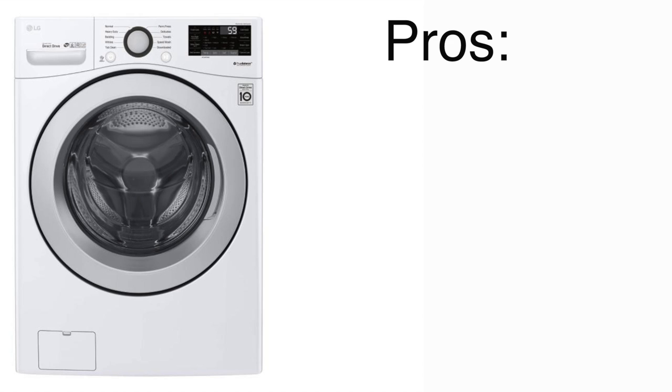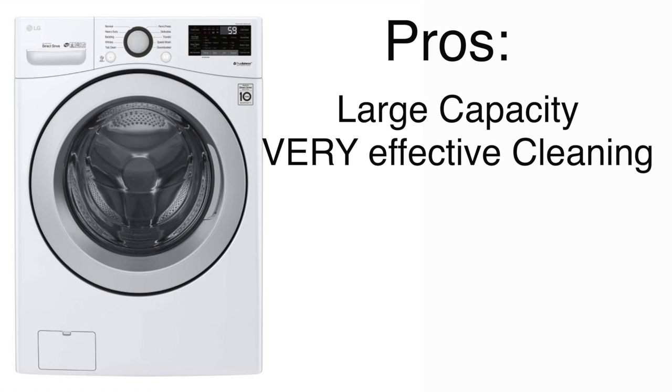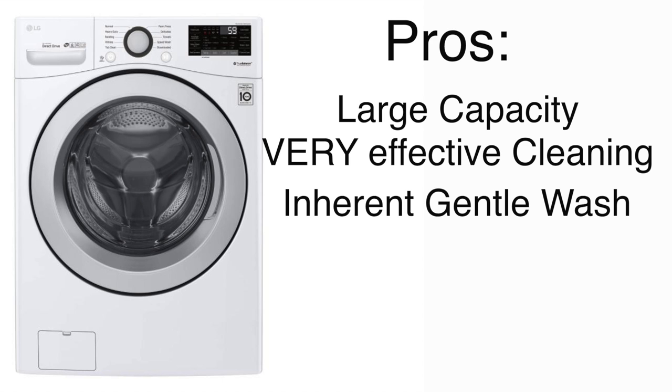Some things I really like about this machine: the 4.5 cubic foot capacity is a pretty large tub, and you can easily wash a king size comforter. The washing machine is very effective at cleaning — this washer aced my ketchup test and is one of the best performing washers I've ever tested. It blows my mind how it can clean a dirty ketchup-stained towel so effectively with such a small amount of water. By virtue of being a front loader, it has a very gentle wash — if you have a lot of delicates, you should generally be looking at a front load washer, since the tumbling action is gentler than a top loader with a pull agitator.